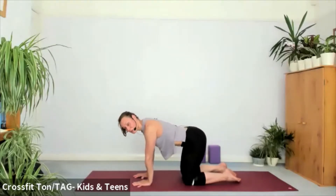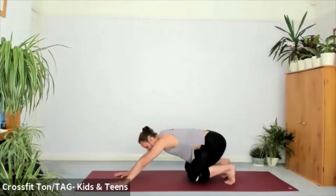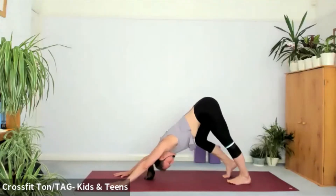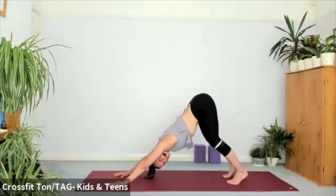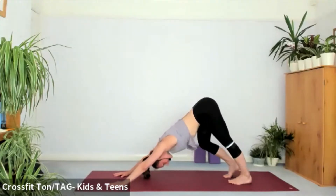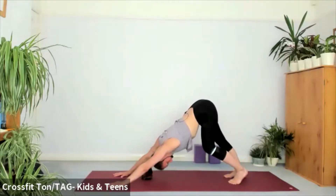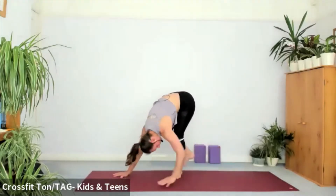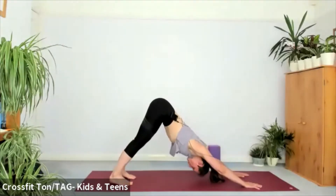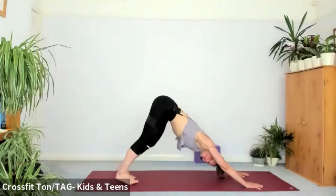Let's find your first downward dog. Reaching arms to the front, spreading the fingertips, tucking toes, bum up. Let's paddle out — bending one knee, pressing the other heel to the mat, lengthening calves and hamstrings. Looking towards ankles, creating a straight line between the heels of the hands and the tailbone. One more breath here and find a static stretch.